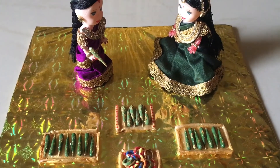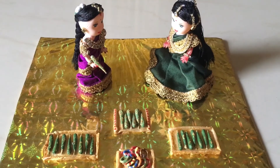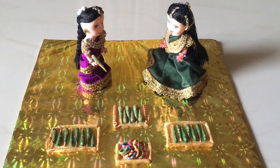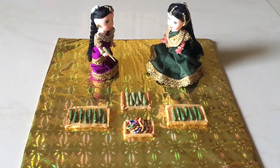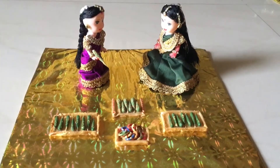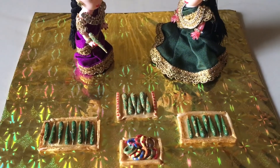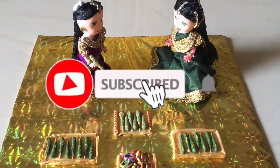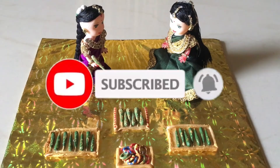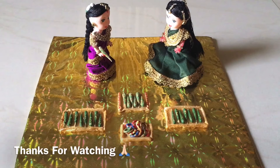We have to stick with the dough. If you want to see more of my work, you can see in the next videos. For this channel, click the bell icon, subscribe, and support our channel. Thanks for watching.